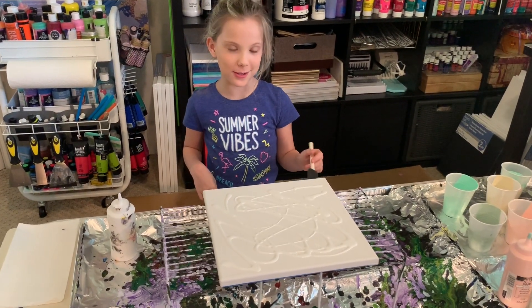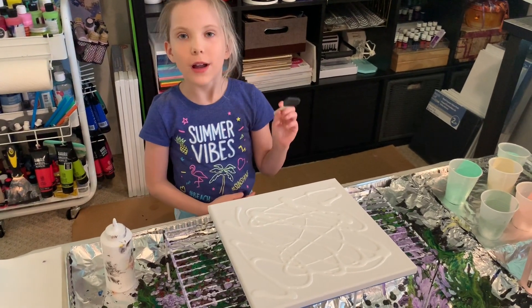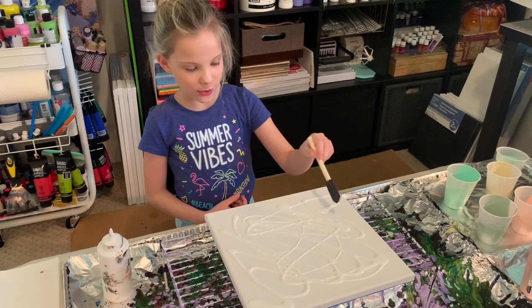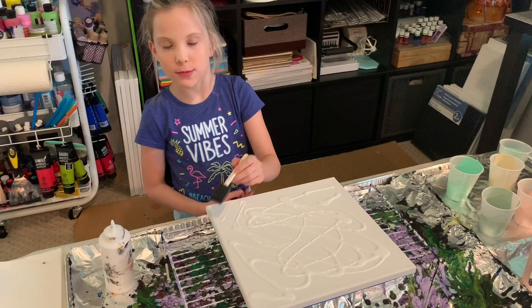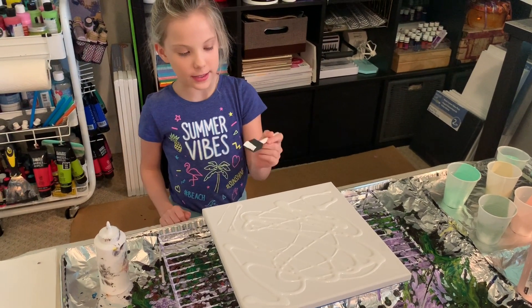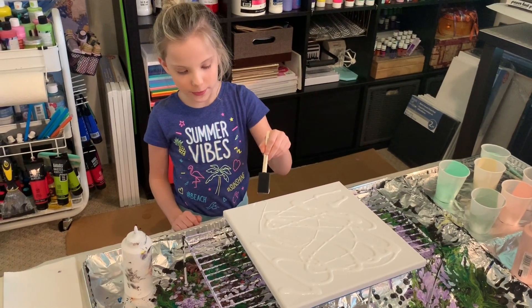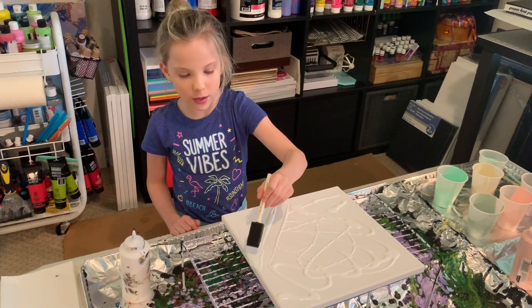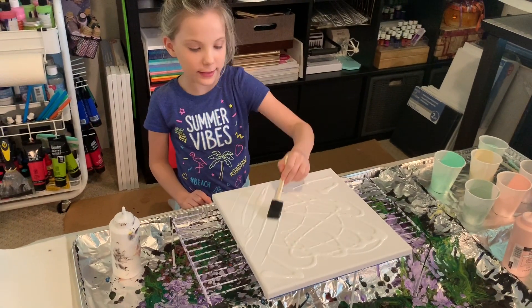I couldn't find my brush, so I just went ahead and bought another one. After you find your brush and you have all the paint on here, there are many ways to cover it, but what I usually do is take the brush and start from the corner, doing sweeps from one side to another. You don't have to worry about there being big blobs of paint in one area because we're going to fix that later.